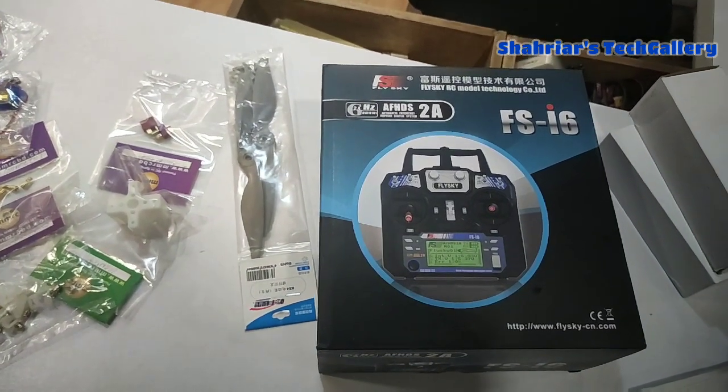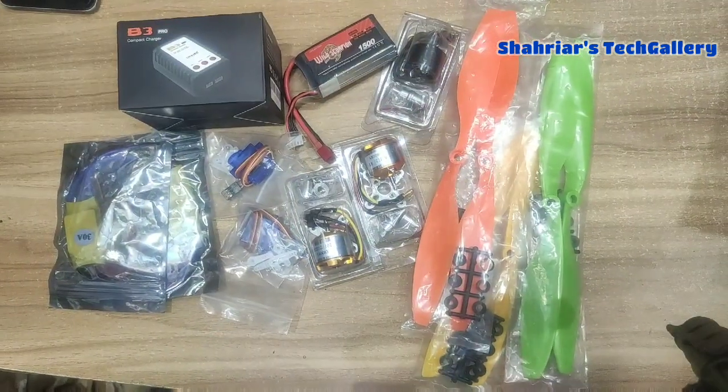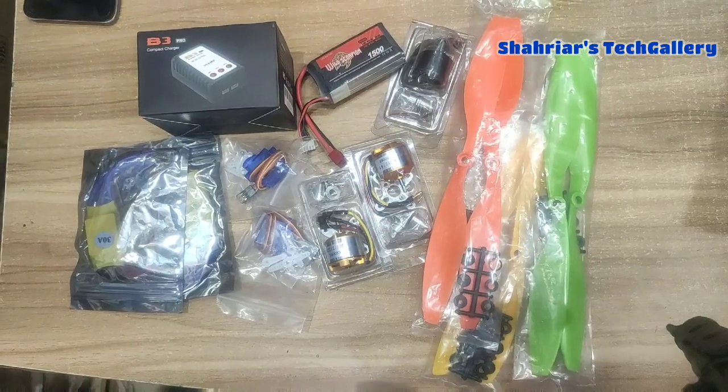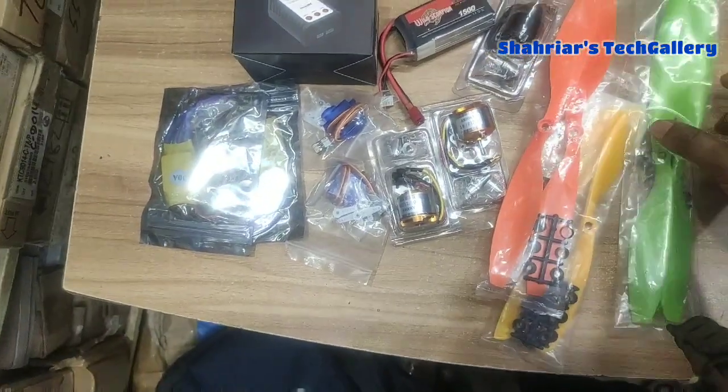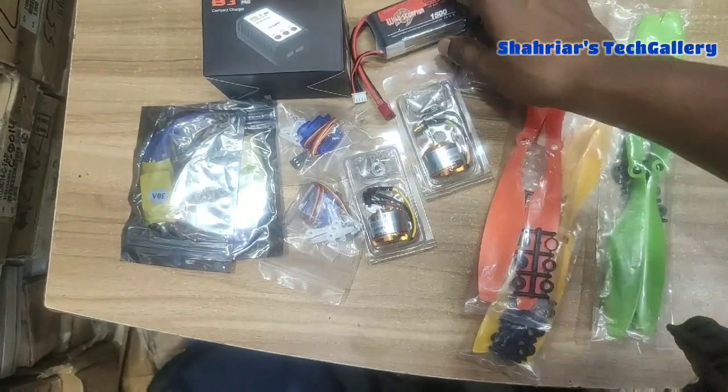I am going to buy the FSI 6 transmitter. The FSI 6 transmitter price will be $3,300. We will have to pay the price — this is a product price for beginners.